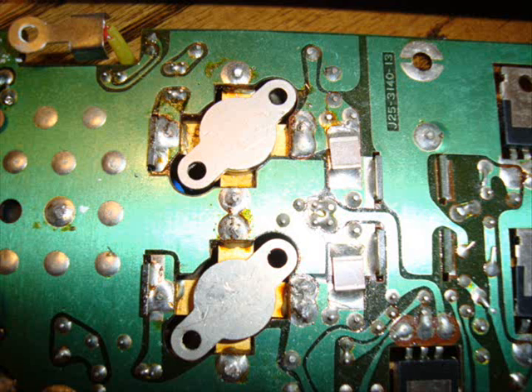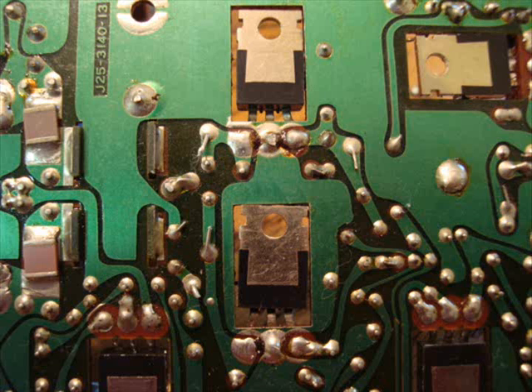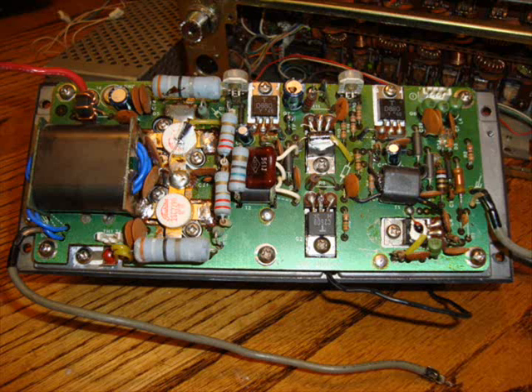I went ahead and pulled the PA board and did the fixes on that. Redid all of the feed-throughs, cleaned them out, put a wire in, re-soldered it up, and then modified the circuit so that the cooling fan kicks in at 110 to 115 degrees, so it doesn't go through such a drastic thermal cycling.